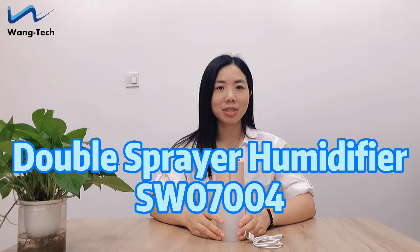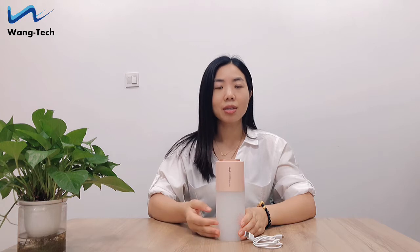Hello everybody, this is Vicky from Sensor One Tech. We are a professional manufacturer of healthy home essentials such as air humidifiers, fans, air purifiers, and essential oil diffusers.